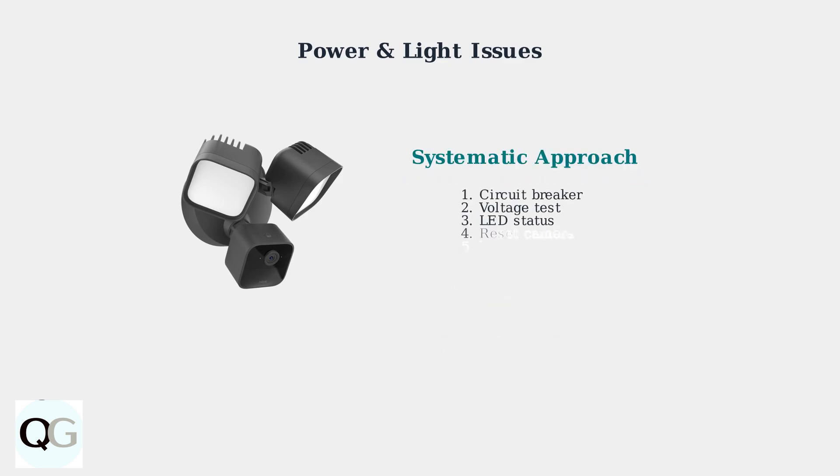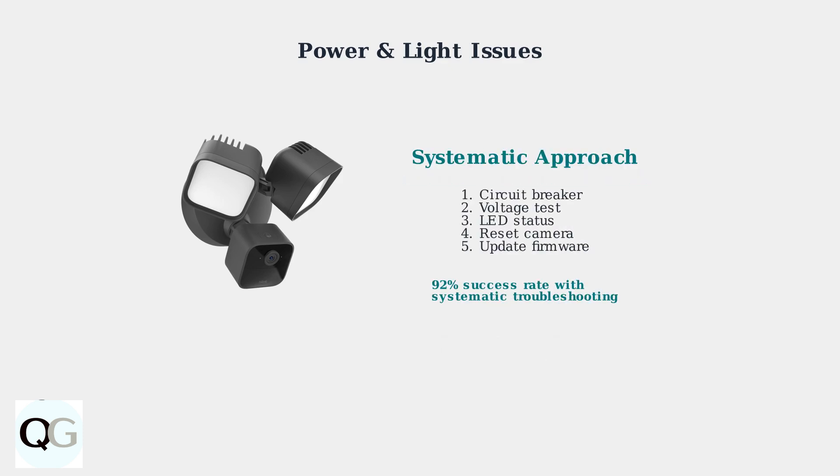Following this systematic approach resolves 92% of power-related issues. Start with the basics and work through each step methodically. Most problems can be fixed in 15 to 30 minutes without professional help.